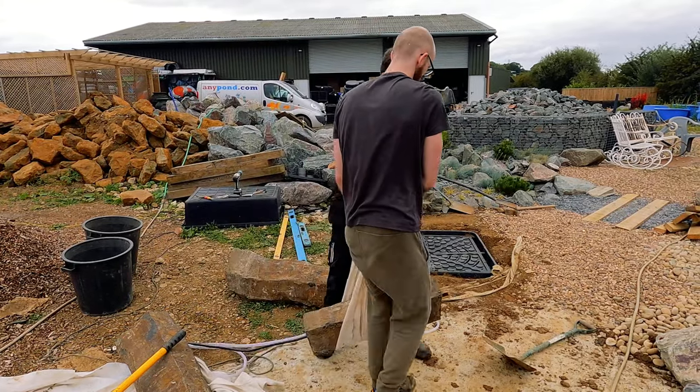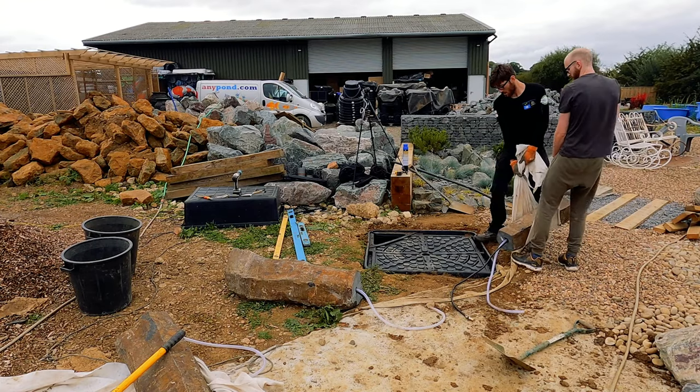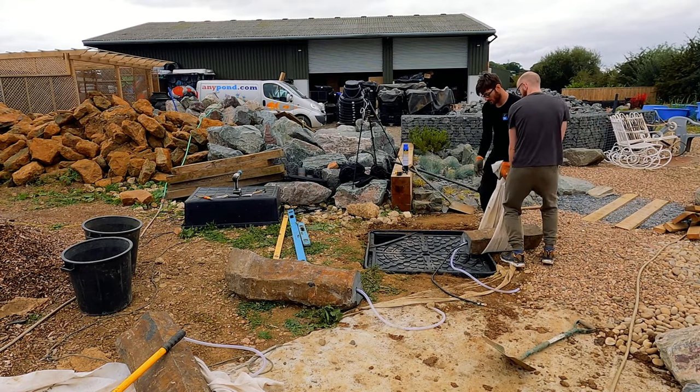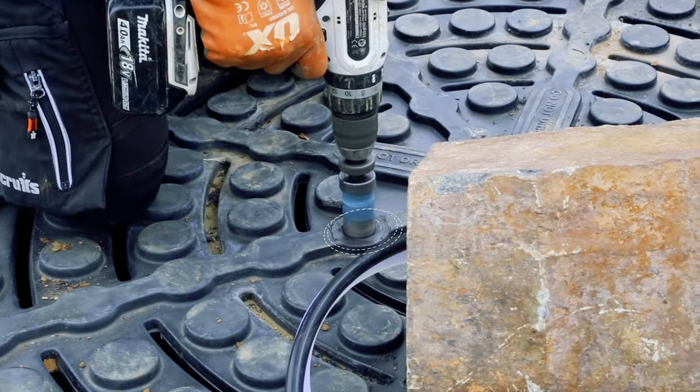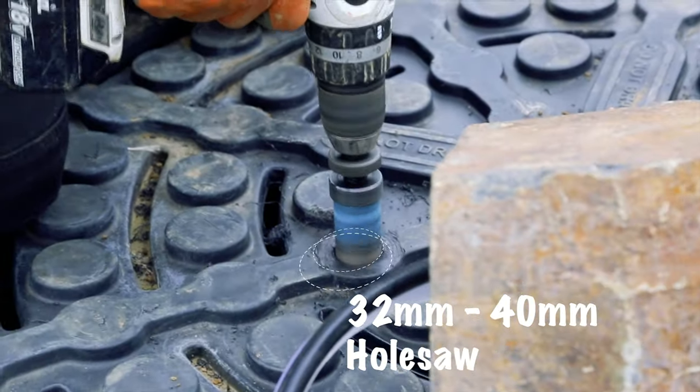Use a two-man lift to reduce damage to the pipework. When drilling a hole into the basin, you need to be specific — due to column location, where you drill is where you go.